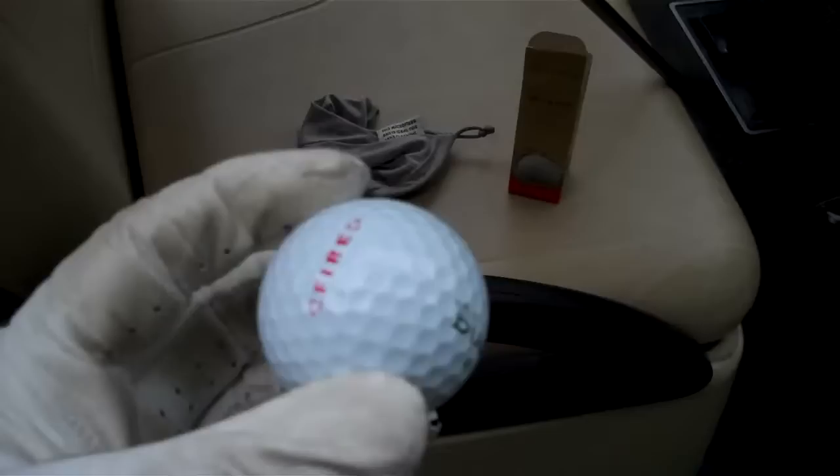Dixon balls are recyclable, as you can tell by the container. Eco-friendly. When you take them out of the box, what you'll notice is they feel a lot more sticky than the regular Dixon balls. So we're going to put them into play and see what happens.